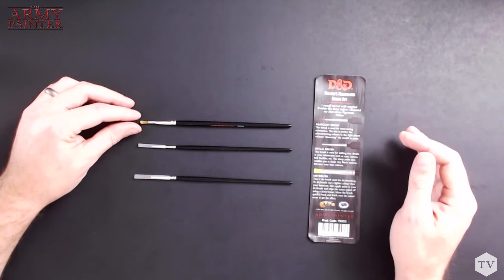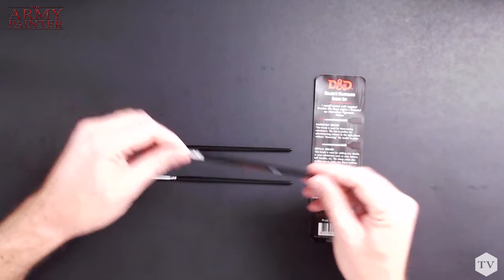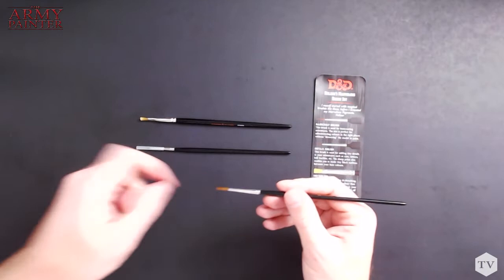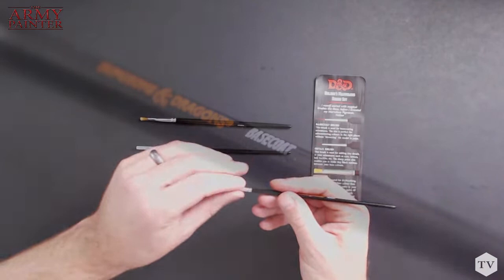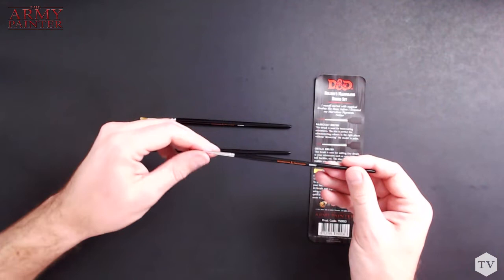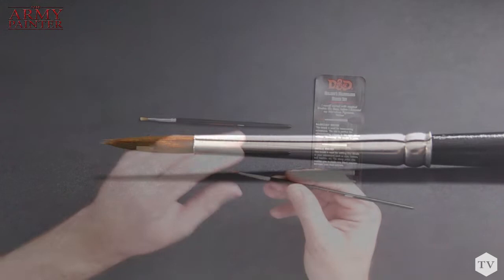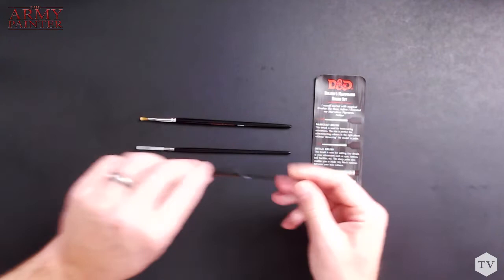I've already opened a box of the Nozzle's Marvelous Brush Set. Nozler says, 'I myself started with magical brushes like these before I invented my Marvelous Pigments.' So these actually came first — it answers the age-old question of what came first, the chicken or the egg; I guess the paints or the paintbrush. So going right down the line, here we have a base coat brush. If you remember the unboxing video of the Adventurer paint set, we had a starter brush — using that as a baseline of about a number one, this base coat is a number two. It's a slightly larger brush, perfect for base coating your miniature and blocking in all those colors. It's great for painting bigger models and also perfect for washing when you're using washes to add depth and realism to the model.